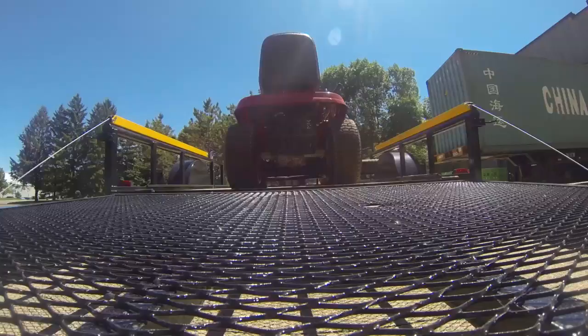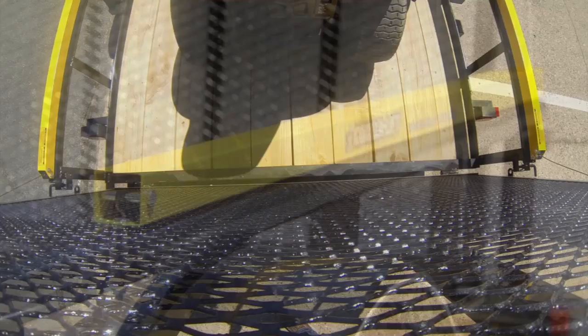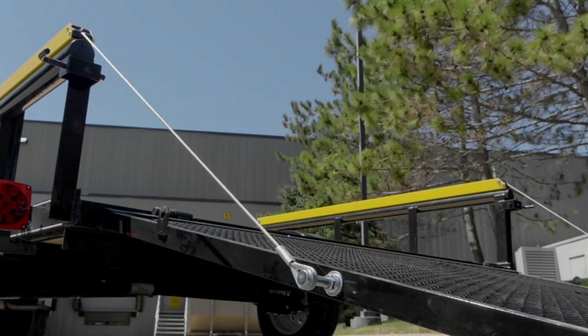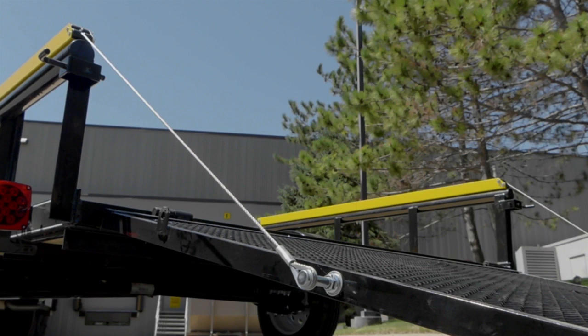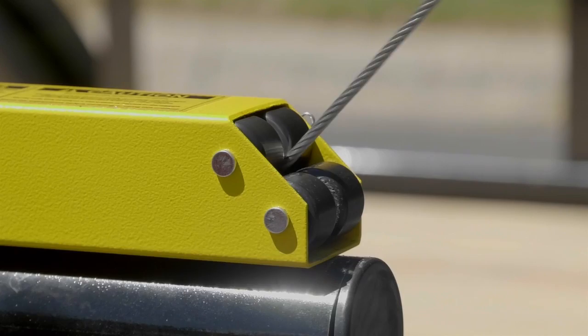It works best on open utility trailers with side rails measuring 10 inches to 24 inches in height and tailgates or ramps measuring four feet to six feet, with a maximum weight of 300 pounds. It adjusts for different sizes and weights so that light tailgates won't pop up off the ground and heavier tailgates won't fall to the ground.